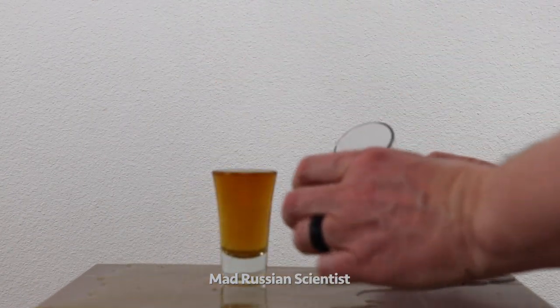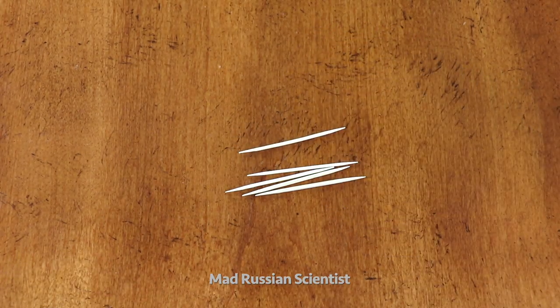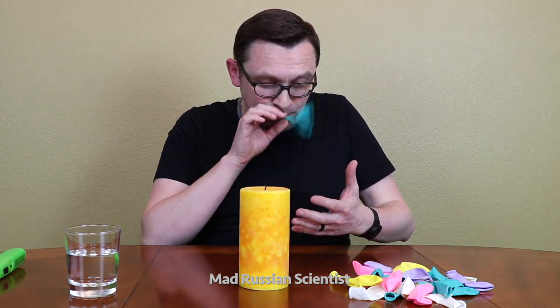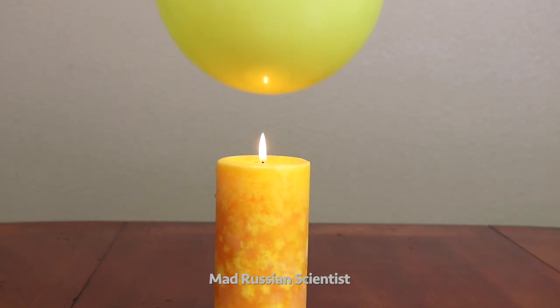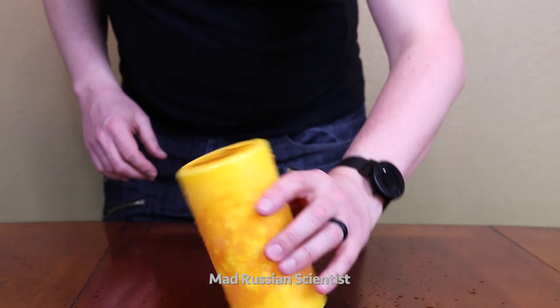No way! Now we need five toothpicks. Isn't it amazing? So the water... Did it again.